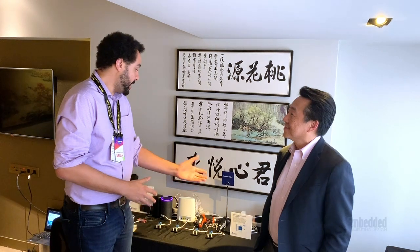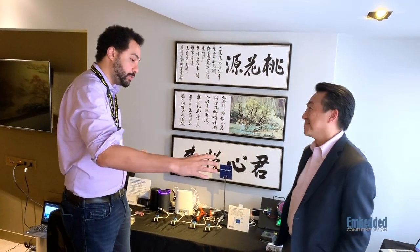Hi, Brandon Lewis of Embedded Computing Design, and we're back at Computex Taipei 2019 with Cypress Semiconductor. I'm here with Mark Fu, who is the Senior Director of Marketing for the Wired Connectivity BU. So we're looking at a pretty cool setup back here. Everything that we've seen so far is about USB-C and that's not going to change. Can you go into a little bit of what we're looking at?